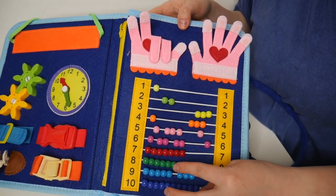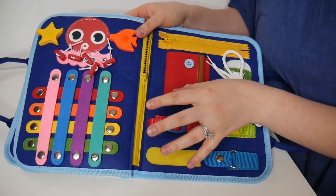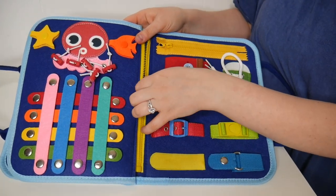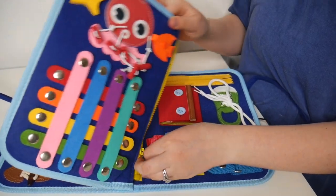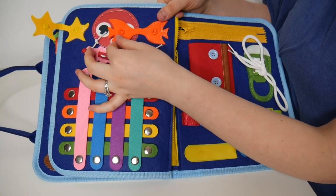Over here we have some little counting beads with the corresponding number, and you can easily move these beads across the little string. This page right here completely detaches — maybe you have two kids that need to be occupied. You could easily give one child the detached page and the other child the remaining pages.